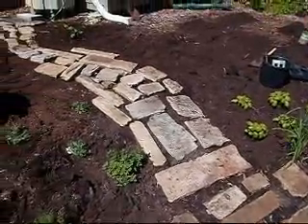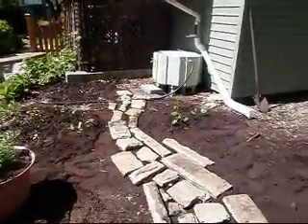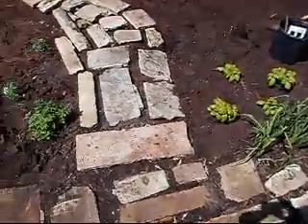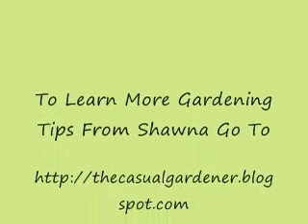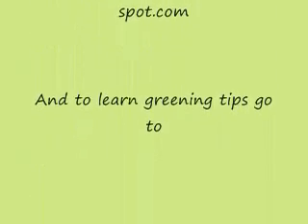We've finished planting the path. You can see it allows me access to the water. Here you can see we've planted basil, and the rest of the herb garden is in as well.